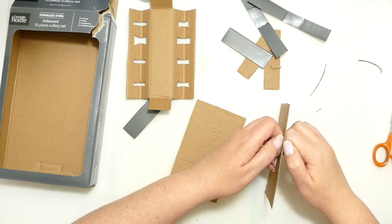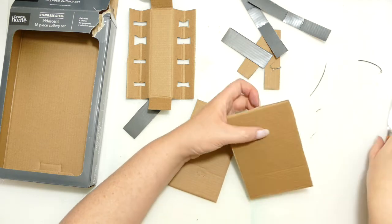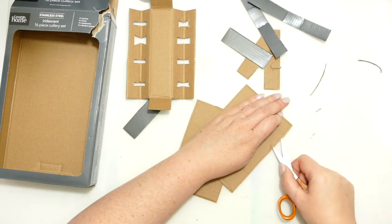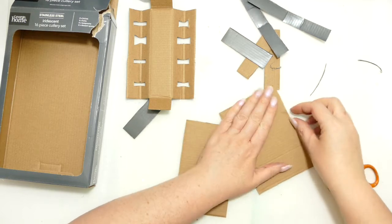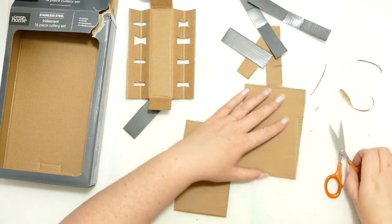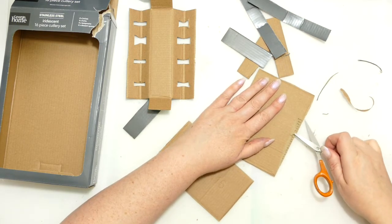Now I'm going to expose some of this. Dawn's going to expose some as well — I guarantee that. She'll probably say I'm going to expose some of the cardboard. And I pretty much reckon she will do the same. So that's what I am just going to do. I'm sort of putting my scissors in the grooves and pulling off the excess.